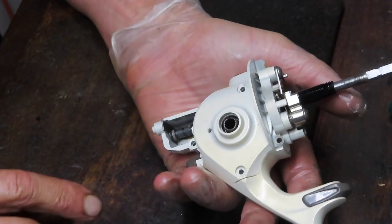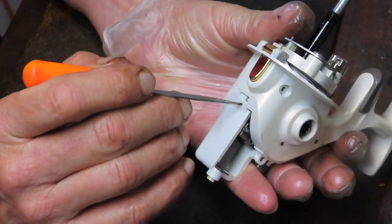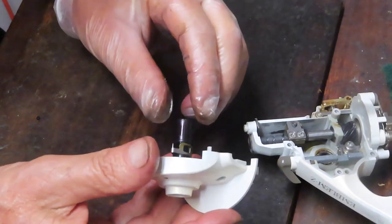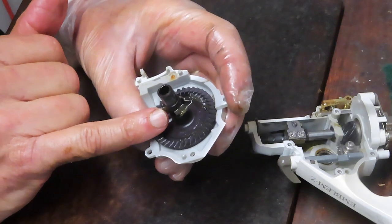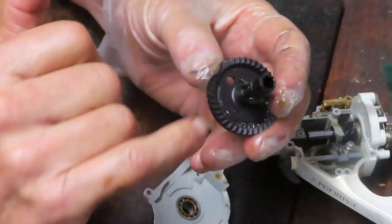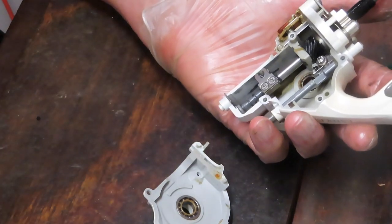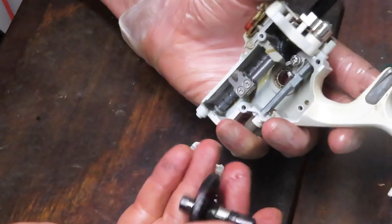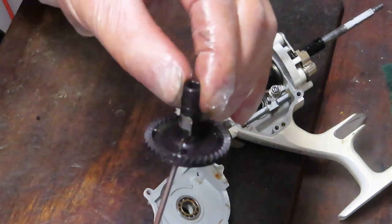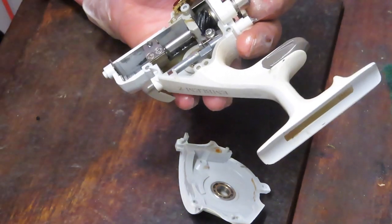All four screws are the same size, but the two silver ones belong in the hidden positions — note that. We should simply be able to pull the case off now. There's a stud that comes through the case, so when you reinstall, make sure that stud is embedded properly. There's also an interesting little anti-reverse trigger here. When reinstalling, that trigger needs to line up in this groove, and I'll check the schematic to confirm orientation.